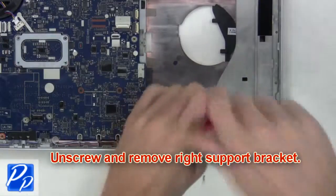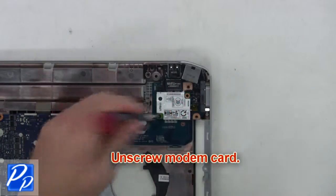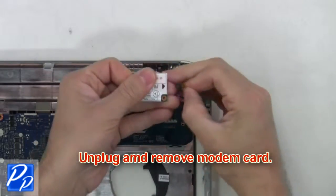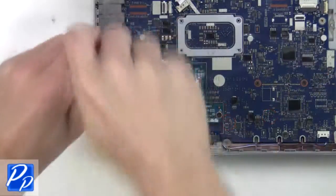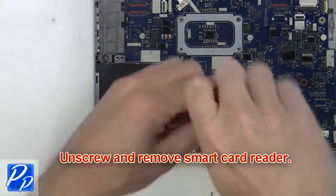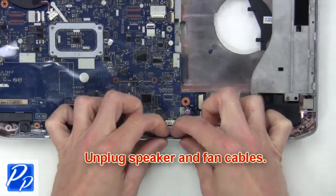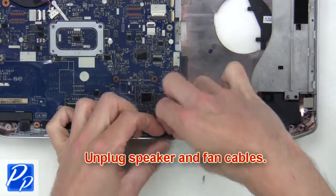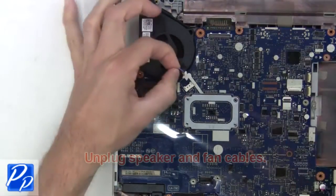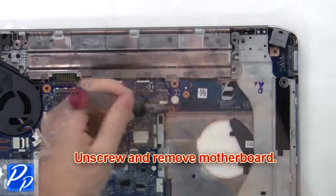Now unscrew and remove the right support bracket. Next, unscrew the modem card, then unplug and remove the modem card. Now unscrew and remove the smart card reader. After that, unplug the speaker and fan cables. Now unscrew and remove the motherboard.